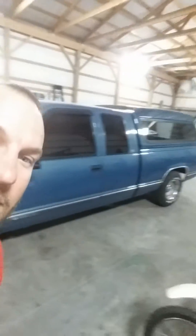Hey guys, kicking it out in the shop on a Friday. We've got the cousin's '97 dime piece — 120,000 original miles, garage kept. She's nice. Had a misfire on cylinders 2, 3, and 6.